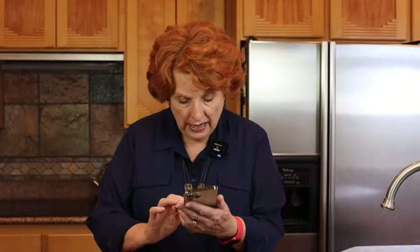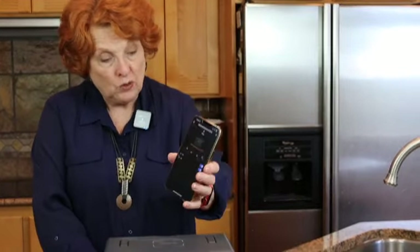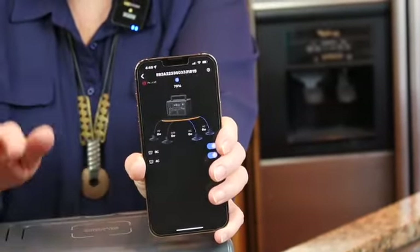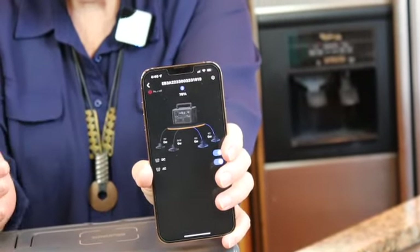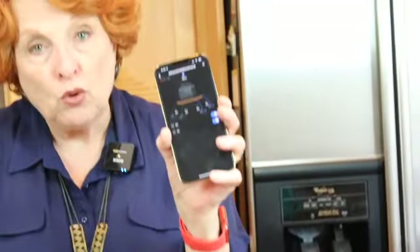Bluetti also has an app you can download. I have it on my phone with both our Bluettis listed. I'm still working on learning it, but I can control this unit through the app — I can turn it off remotely, though you have to be physically present to turn it back on. There's more to learn on the app for both units, and that's in our future.